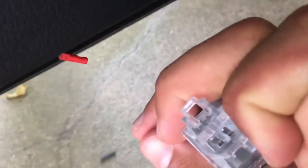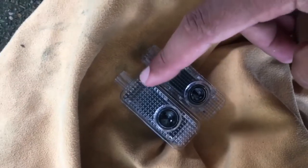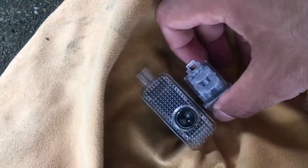Now disconnect it. There's just that one connection — you plug it in on the top part and you should be good to go.